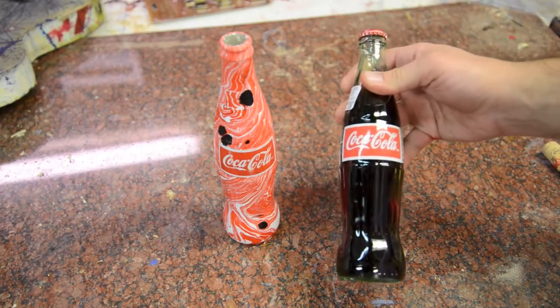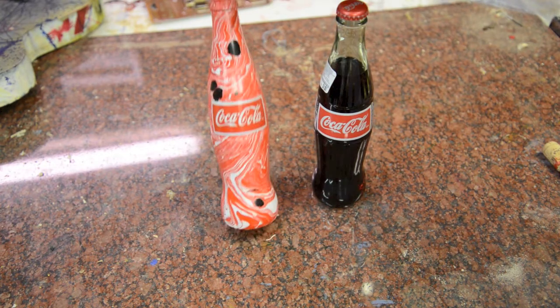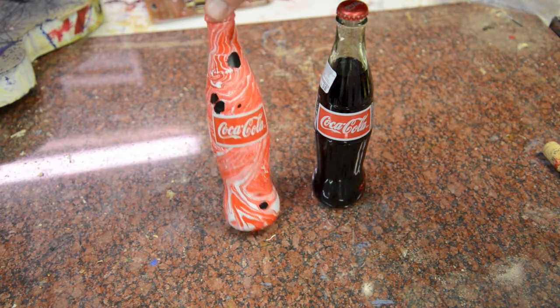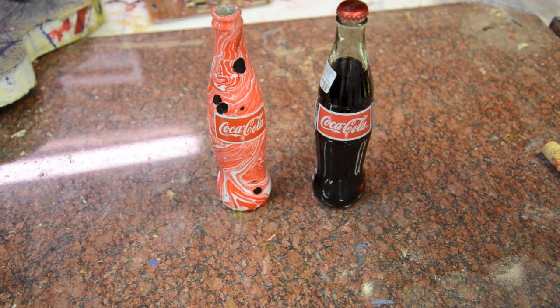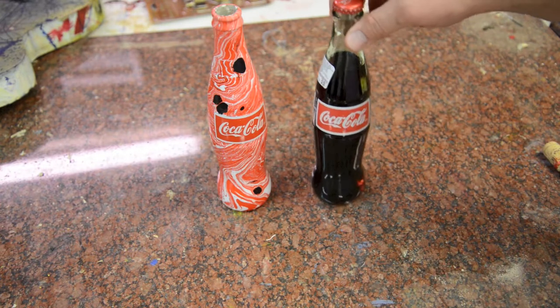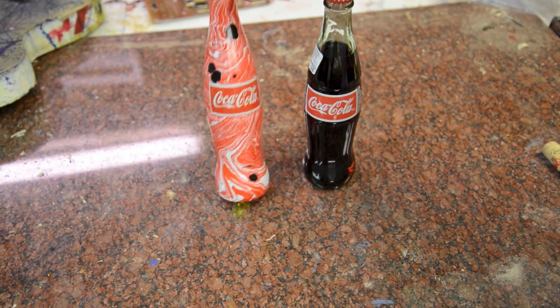Today I'm going to show you how to take this plain old Coke bottle and make it into this cool piece of art. I'm going to be using some magic marble paints with a gallon of water, dipping it in, covering it up with some green tape, let it dry, and then peel the sticker off — and there you go.